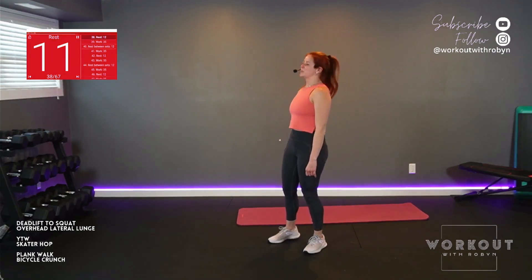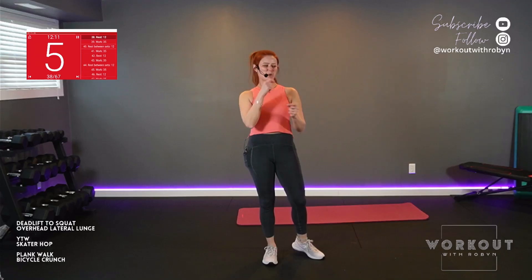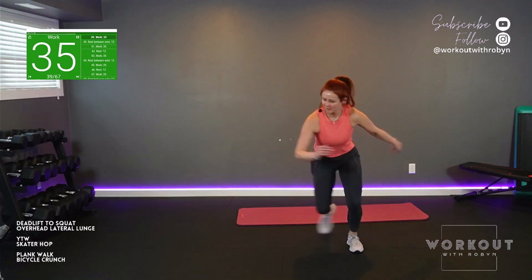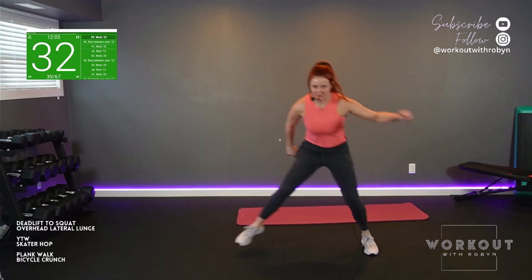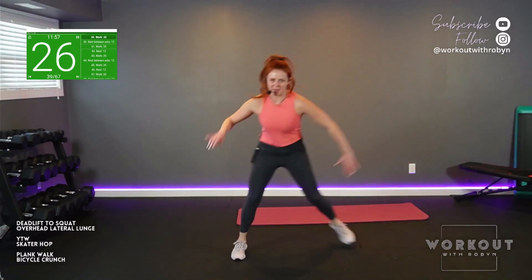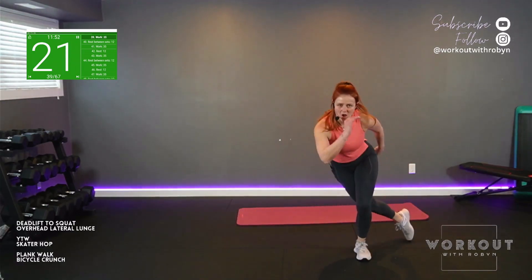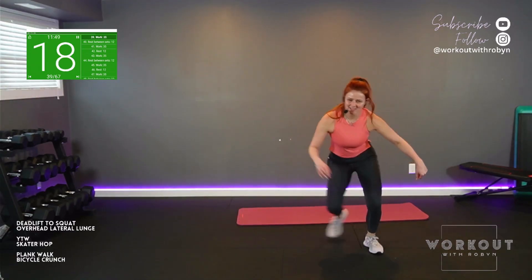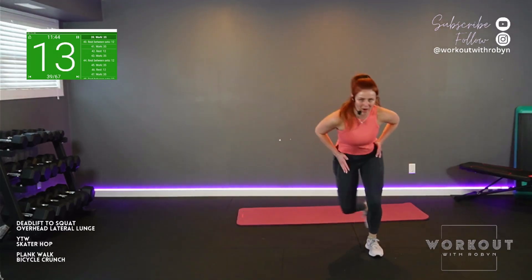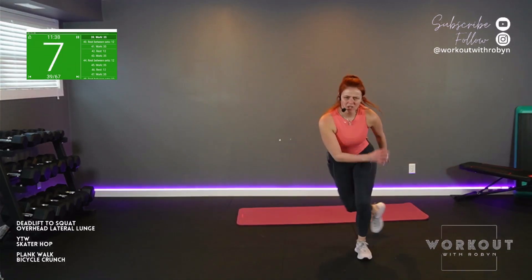Stand up, stretch it out. Skater hops — it's a little slower. Let's go for distance rather than speed. Distance and balance — whether you're curtsy or hopping, take it back. Balance as long as you can, good strides side to side. Hips are forward no matter what. You got it.